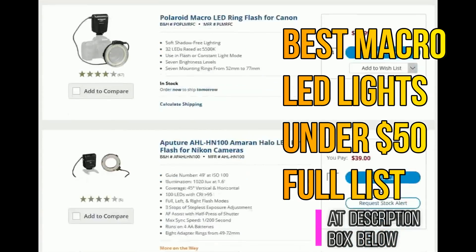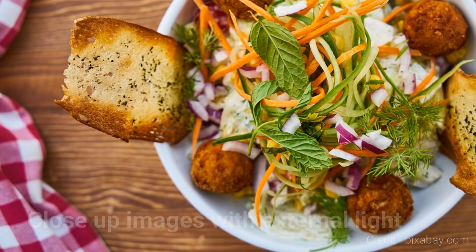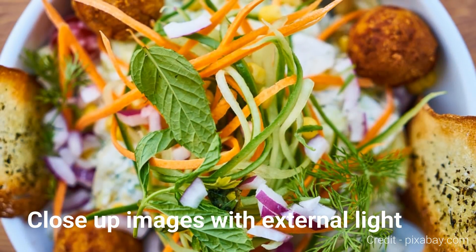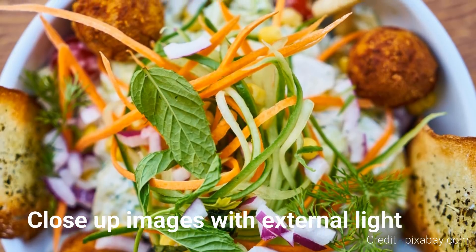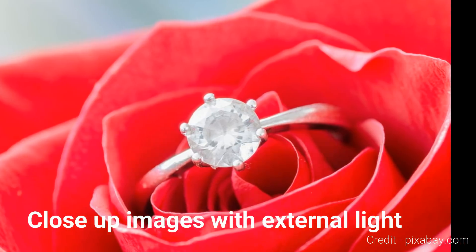We are including some sample images, so you can see right now — these images are captured with the help of a micro-LED. Having a micro-LED light attached to a camera is one of the most important things you should get if you are a beginner or a semi-pro user.